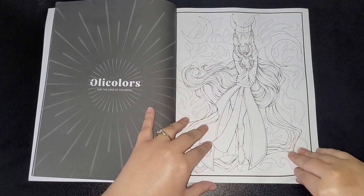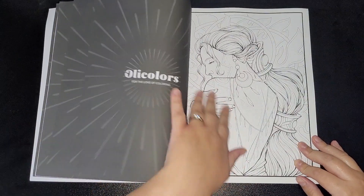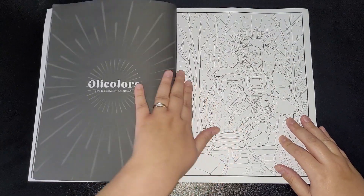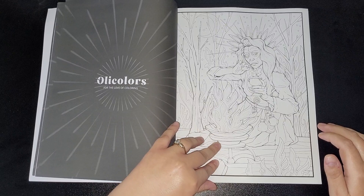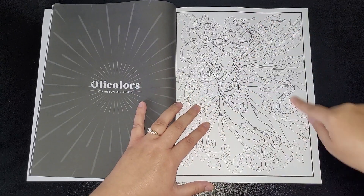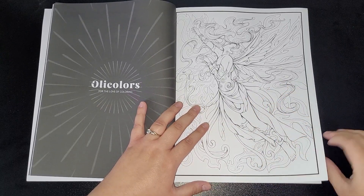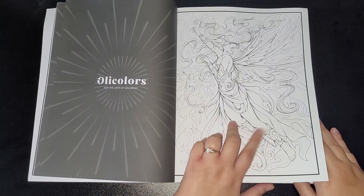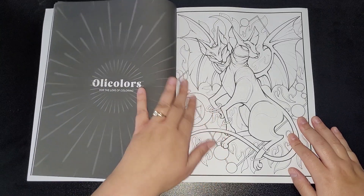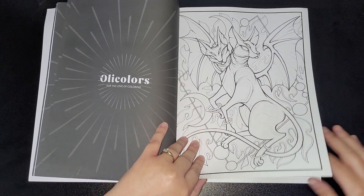The goddesses — the line work is absolutely fantastic, no issues with the line work whatsoever. The images are perfect. I know some people don't like thinner lines because they can sometimes go over the line work, but I don't think they're too bad actually. And you get a bit of a variety of different line thicknesses in each image as well.